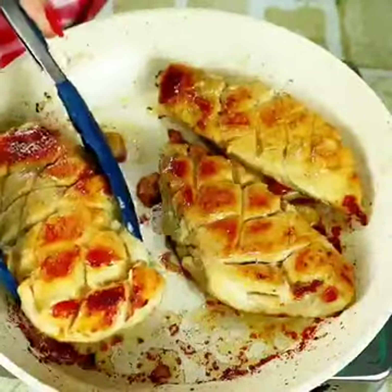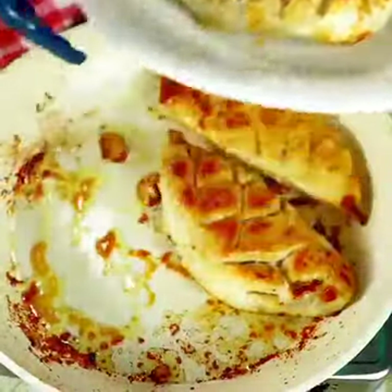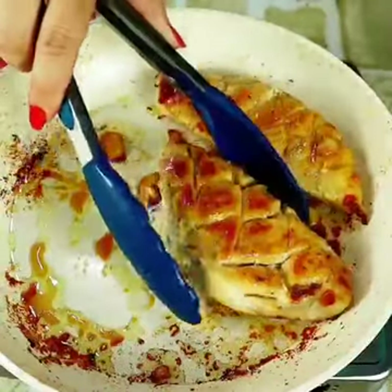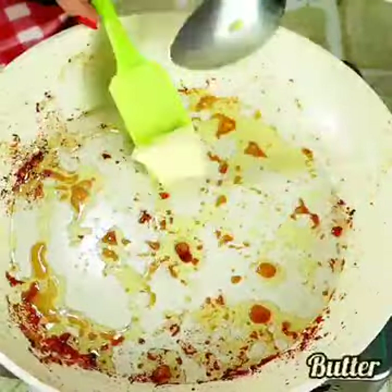My chicken has already browned — look how beautiful it looks! Now we are going to remove it from the pan. In the same skillet I will put one half spoon of butter and now I'm going to brown my onion.